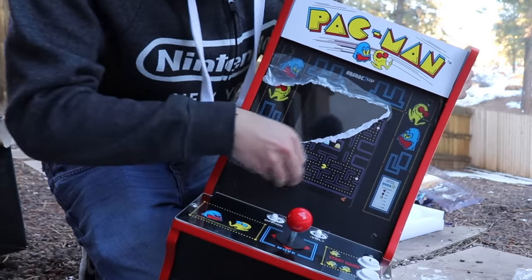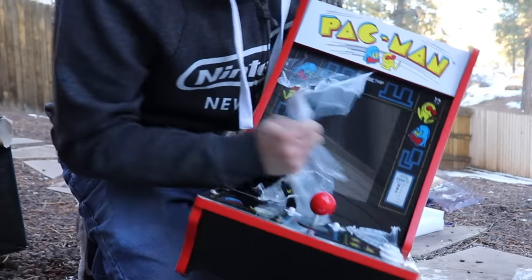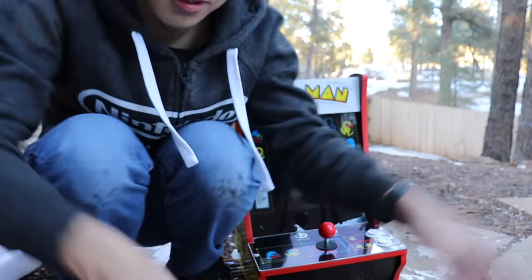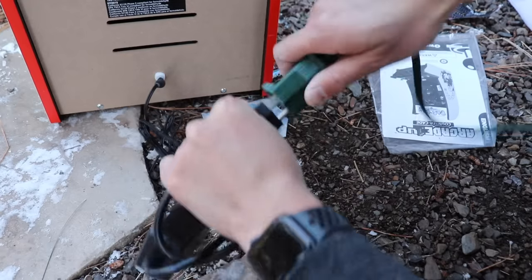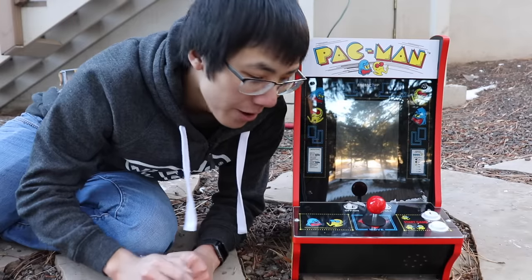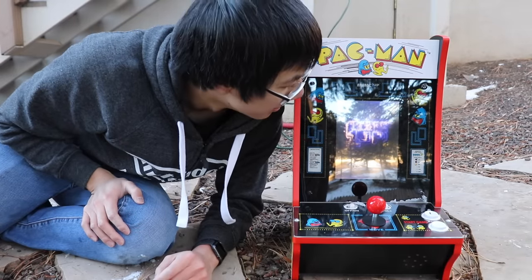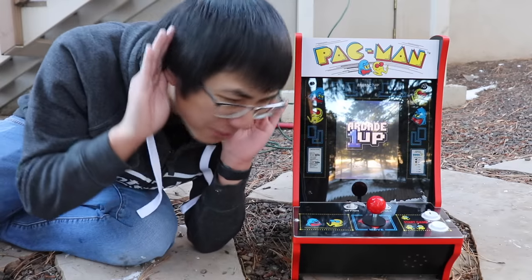Such easy screen protector removal. Power cable — much better than batteries. Powering up. Has to load. Whoa!